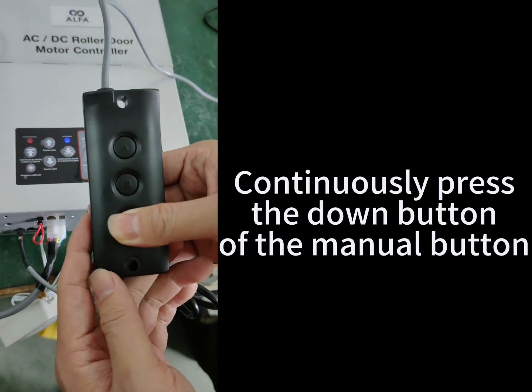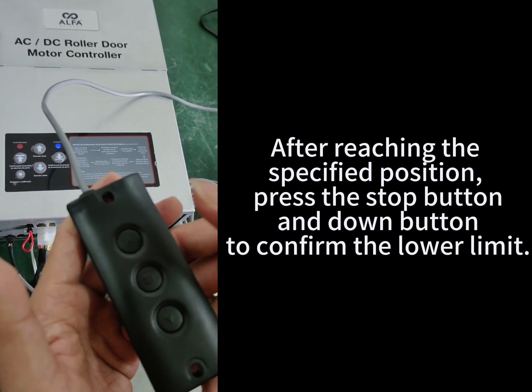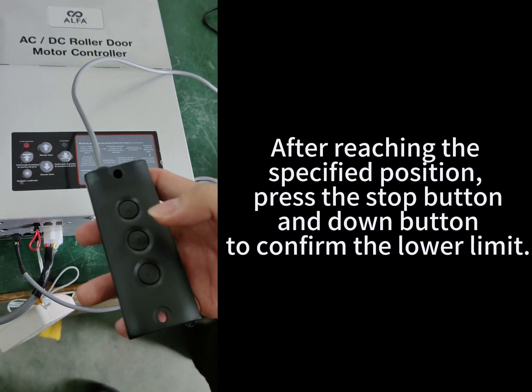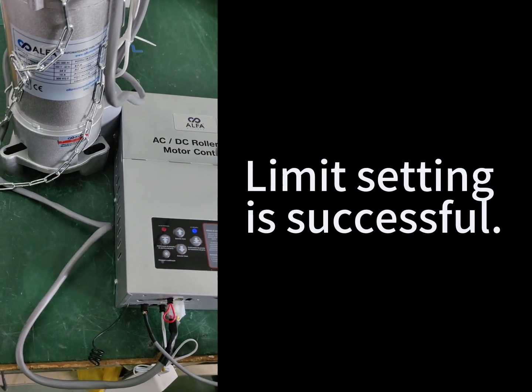Continuously press the down button of the manual button. After reaching the specified position, press the stop button and down button to confirm the lower limit. Limit setting is successful.